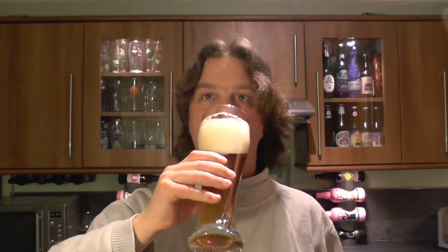Cheers everyone. Yeah, that's lovely. Lovely and wheaty and bready and biscuity. Nice bit of sweetness, and then of course that lovely banana-clove spice that all mixes in together and gives you one lovely familiar hefeweizen flavour.